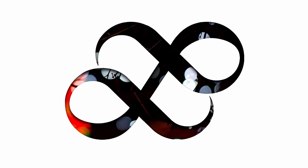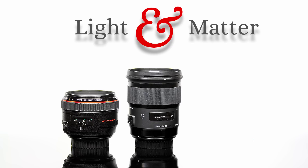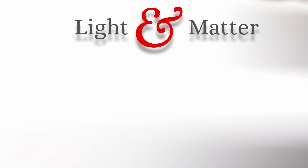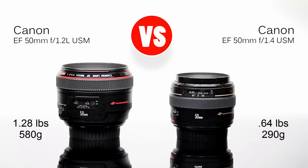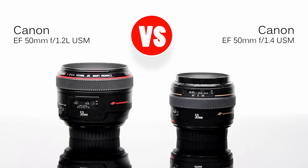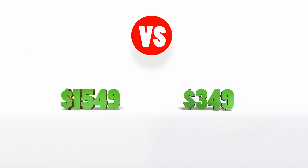Hello again, I'm Matthew Gore from lightandmatter.org, and this is the first of two videos comparing large aperture 50mm lenses. Here I'm comparing the Canon 50mm f1.2 L and the much smaller and older designed Canon 50mm f1.4. The 1.4 weighs half as much as the 1.2, but they're both sturdy lenses, although the 1.4 is prone to autofocus system damage if you don't use a hard lens hood. The 1.2 lets in an extra third of a stop of light, but that third of a stop isn't the only difference — there's also a $1,200 price difference. Let's see if that difference is justified.